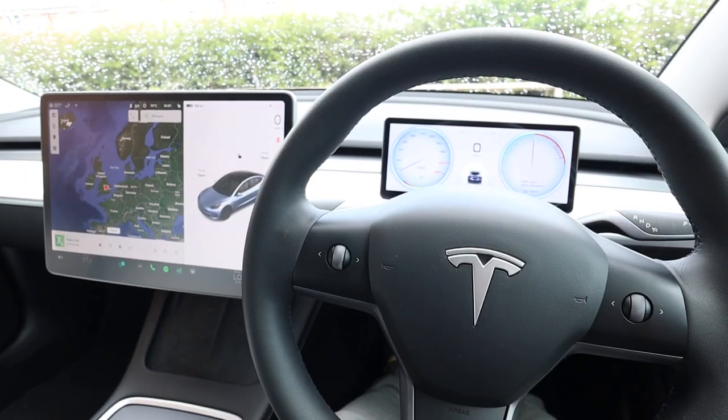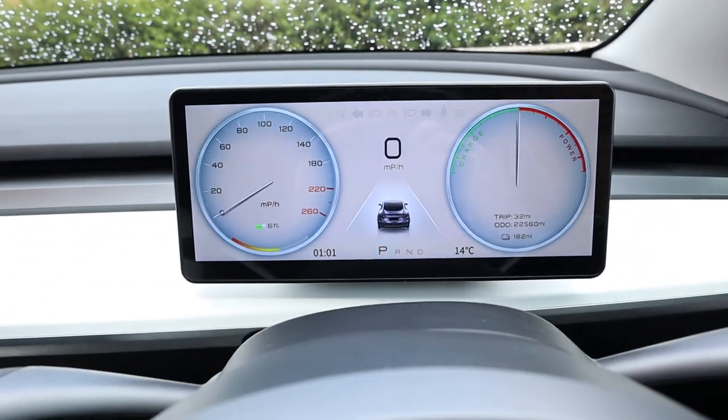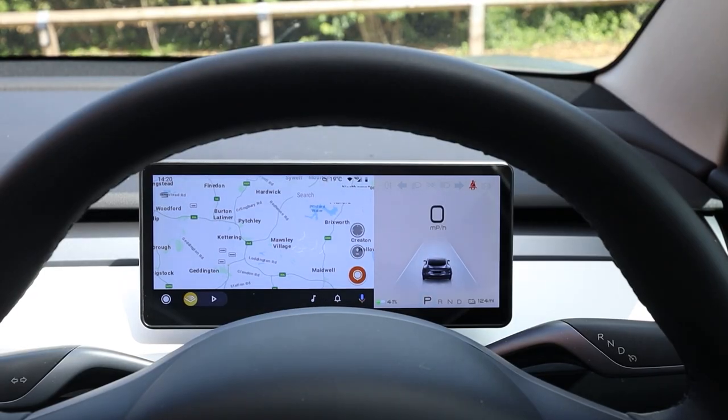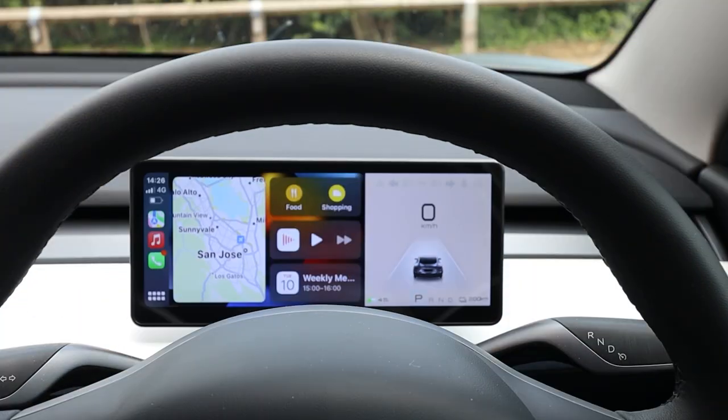Hello, welcome to What The Tesla. Today I have a really exciting video for you. I'm going to be installing and reviewing the One Car Stereo digital driver's display. This digital driver's display is compatible with both the Tesla Model 3 and the Tesla Model Y and it enables Android Auto and Apple CarPlay. There are a number of these screens available for purchase, and some of them are better than others. I think this one is probably one of the better ones and I'll explain why later.